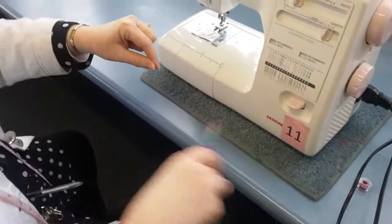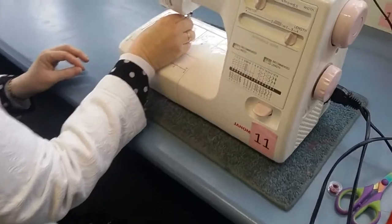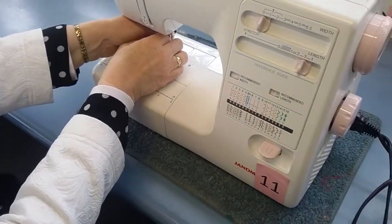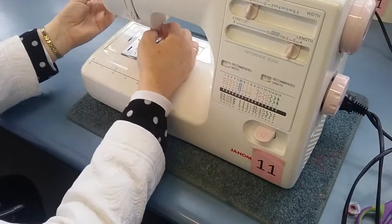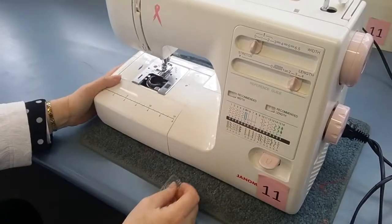You cut the end of the thread and thread it through the end of the needle — there is a hole there to push it through. Once you've got that, make sure it is attached right.